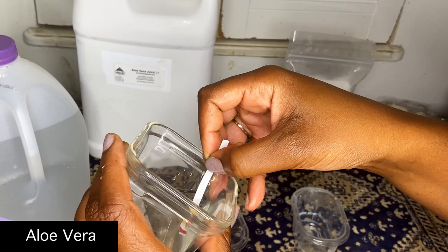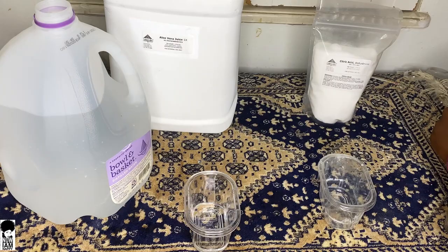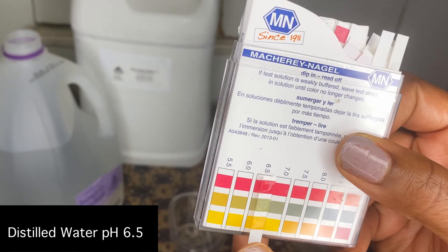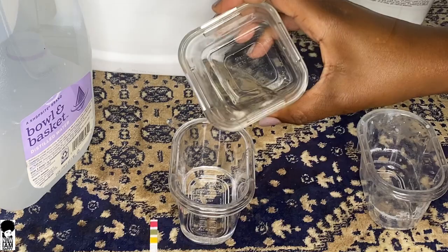I'm going to pour about 70 grams of distilled water into my container here, and test the pH of your water to see where you're at. The water is representative of a product you may have, which should be around 6.5 to 7 — which is too high for where we want it to be. We're going to use our aloe vera to lower that pH. The key here is to always start with small increments when adding aloe or any type of acid to your mixture.